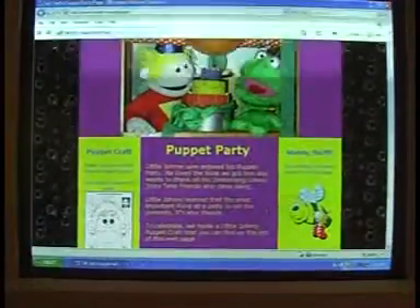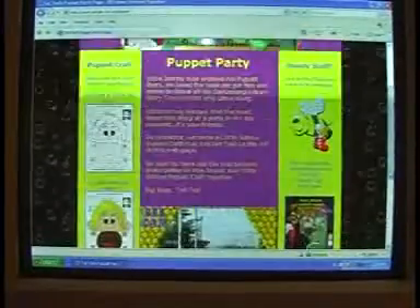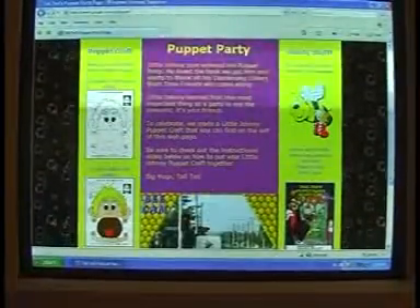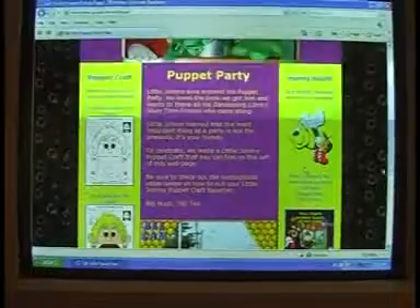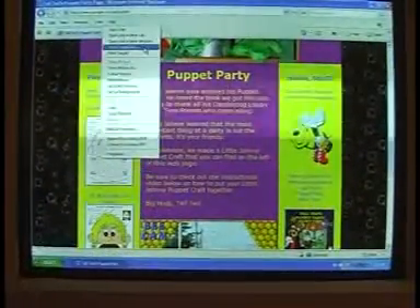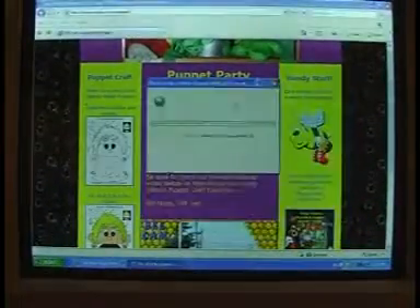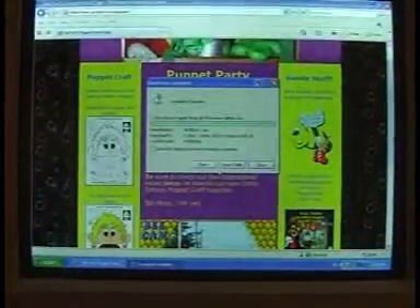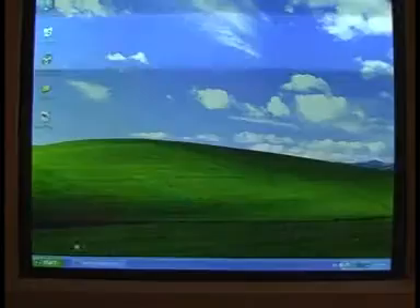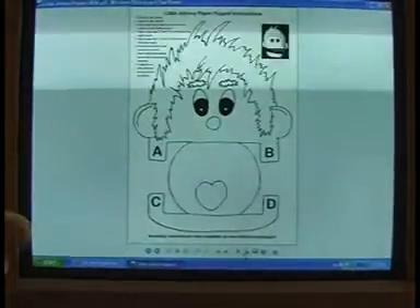Once on the Tall Ted puppet page, you'll find black and white plus colour versions of the little Johnny Papercraft. Right click on the one you want to do and choose the save target as option. Save the file to your desktop. Once saved, go to your desktop, open it up and print it to your printer.